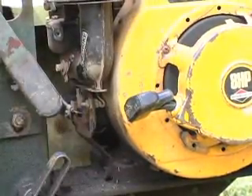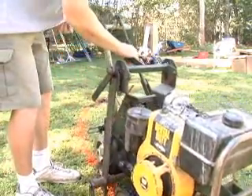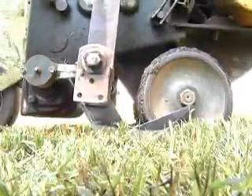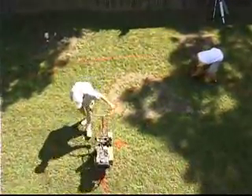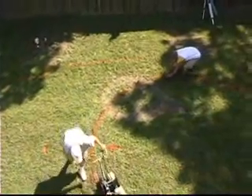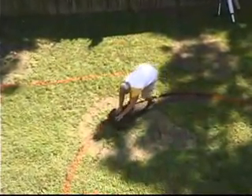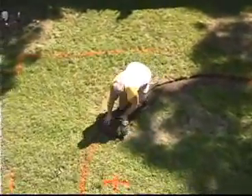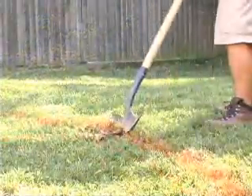Once you have determined exactly where your pool will be going, remove all of the sod from inside that area. The pool cannot be installed on top of any grass. A great tool for removing sod quickly and neatly is a sod cutter. This is also a tool that can be rented at a local equipment rental center and you can be taught easily how to use it in a matter of minutes. If you do not have a sod cutter, this can be done manually by using a shovel.